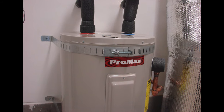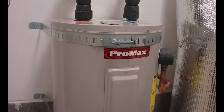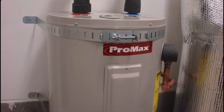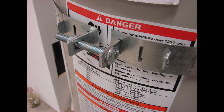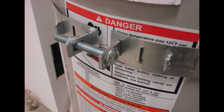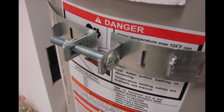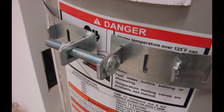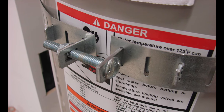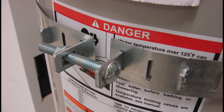In many locations it is required that there is a safety strap installed around the water heater — usually two straps installed and anchored to a wall securely. This prevents the water heater from moving around in the case of an earthquake or any other type of hazard, which might damage the electrical connections or the water connections coming into the water heater.